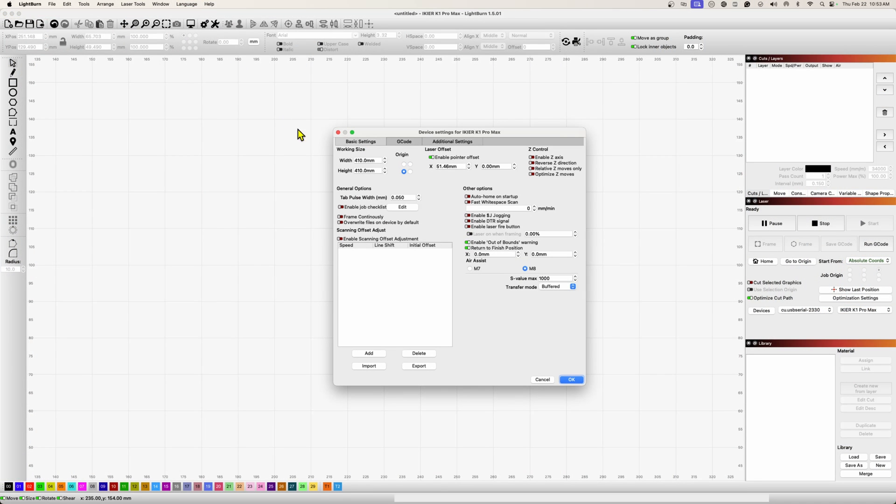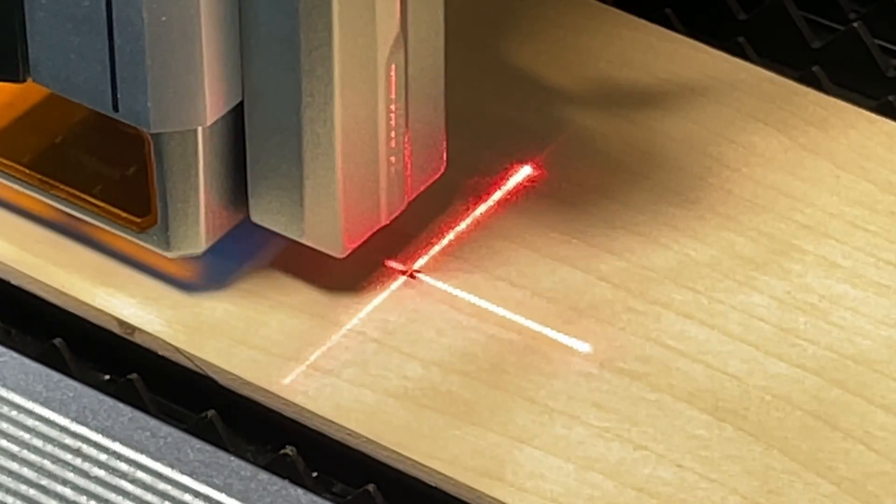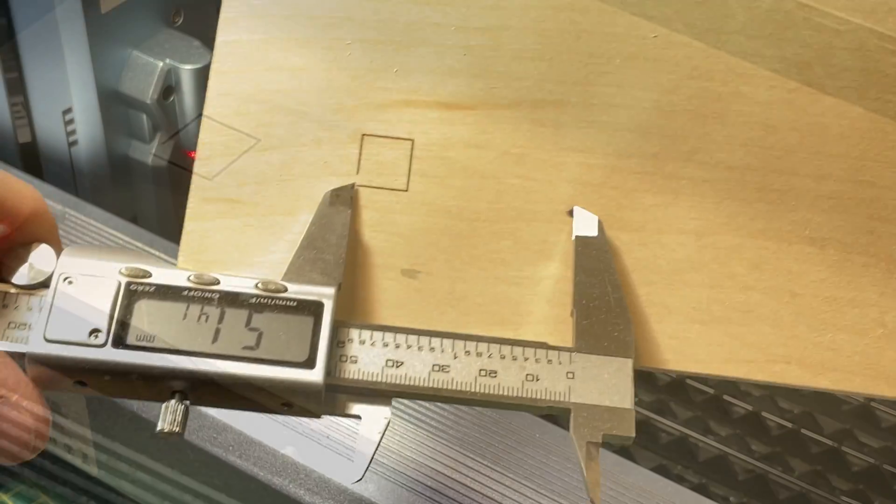You'll probably want to turn on a pointer offset — that's the distance between where the laser fires and the actual crosshair. This laser has a crosshair built in, so I set mine to 51.5 millimeters. To find that value, I marked a dot on plywood, placed the crosshair on it, told the laser to cut a square, then measured the distance between the lower-left corner of the square and the dot. I entered that value, and it was all pretty simple.